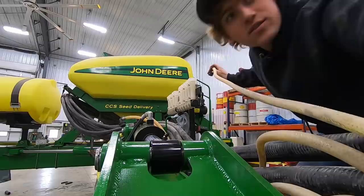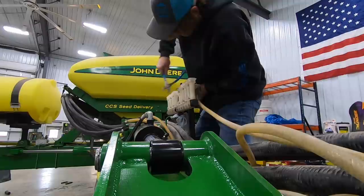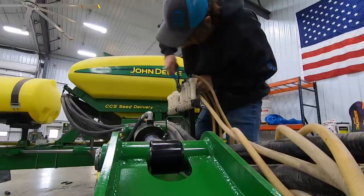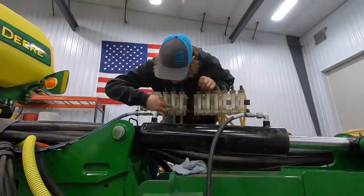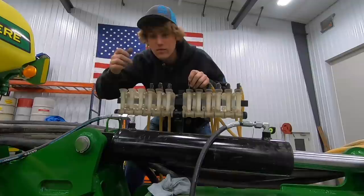Everything's gotten a little shorter for some reason during reassembly. These red balls in the fertilizer line — you can't see it but there are little red balls in there. The supply line goes in and the red balls float when flow is going to that row, so that's how you know if they're plugged or not.